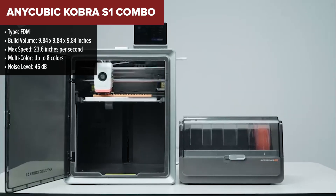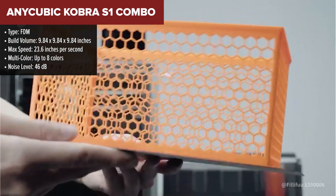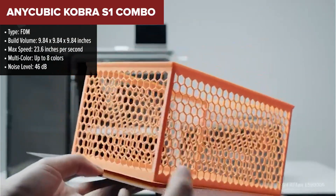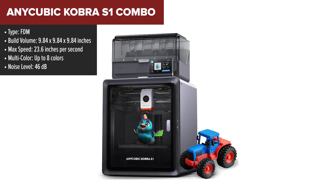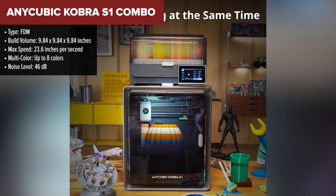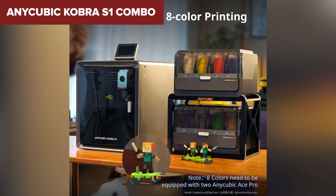Climbing higher on the list, we have the Anycubic Kobra S1 Combo. This one strikes a great balance between speed, versatility, and value. It delivers fast, stable prints with good accuracy, and supports multi-color printing with the optional ACE Pro module. The Kobra S1 has a fully enclosed Core XY frame and a dual-gear direct-drive extruder, which gives it great consistency even with flexible filaments.